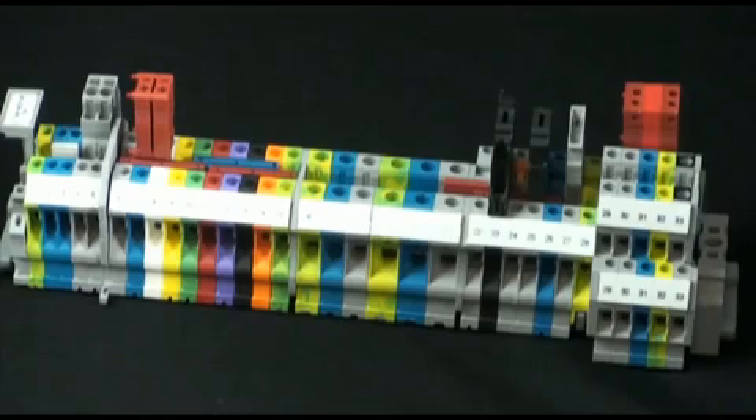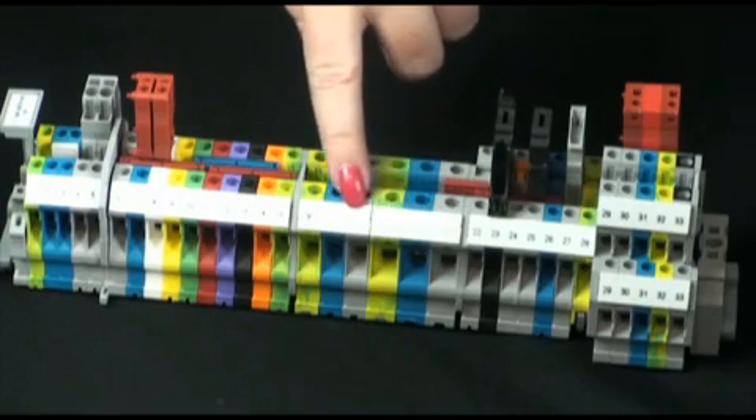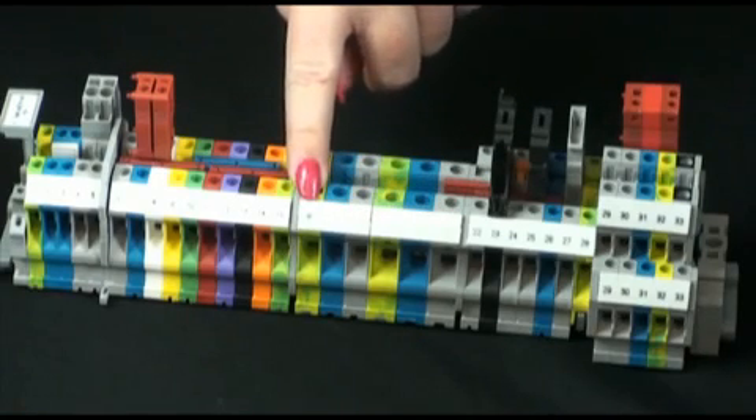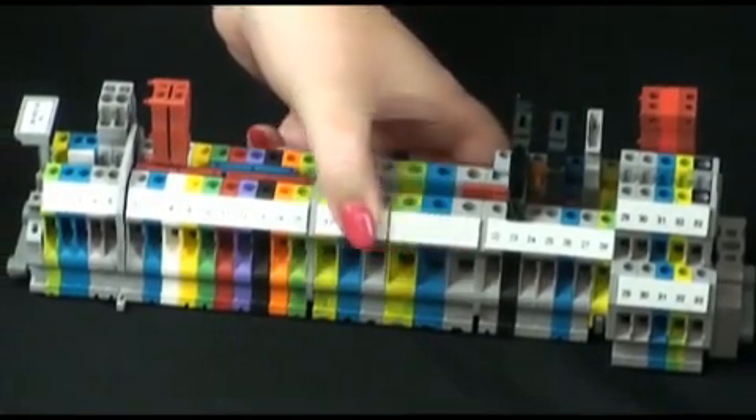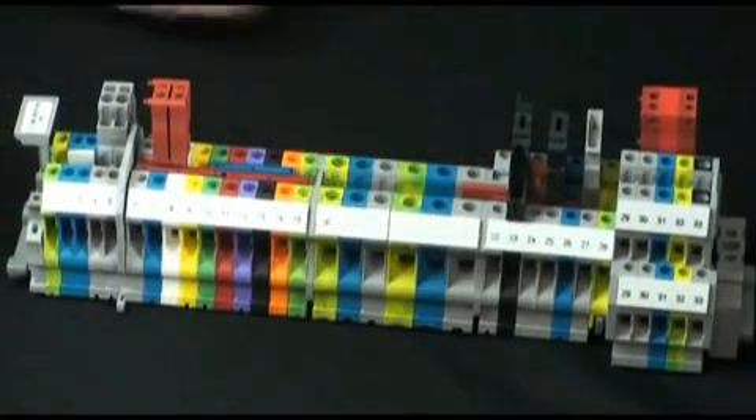Marking systems on the market today, such as the traditional XY plotter, use solvent-based inks which are not a permanent solution, as you can see here. These markers tend to rub or fade over time due to handling or when exposed to various chemicals such as cleaning agents and oils.